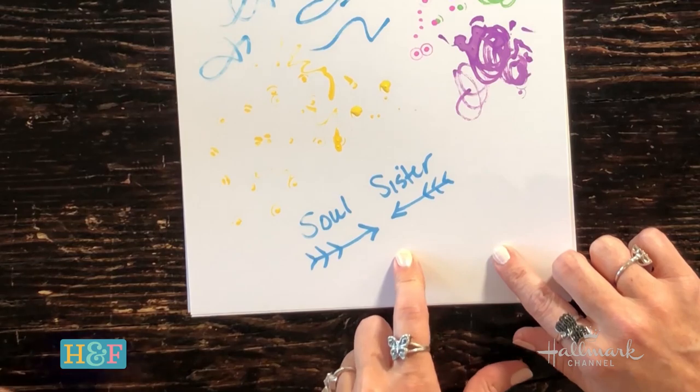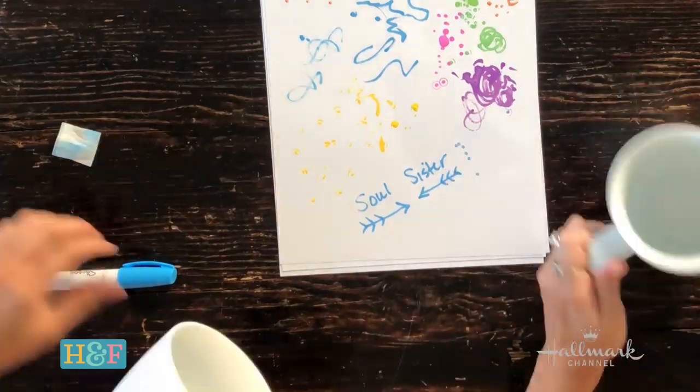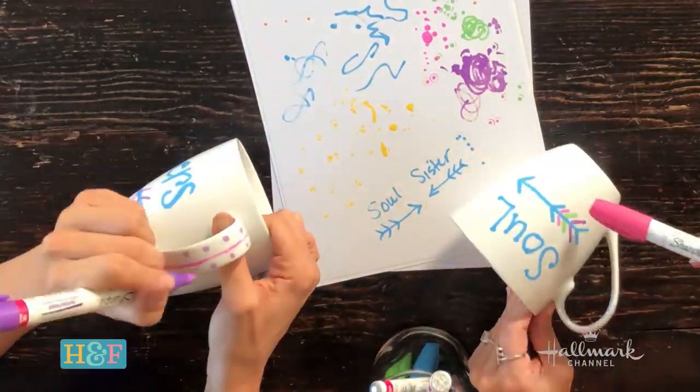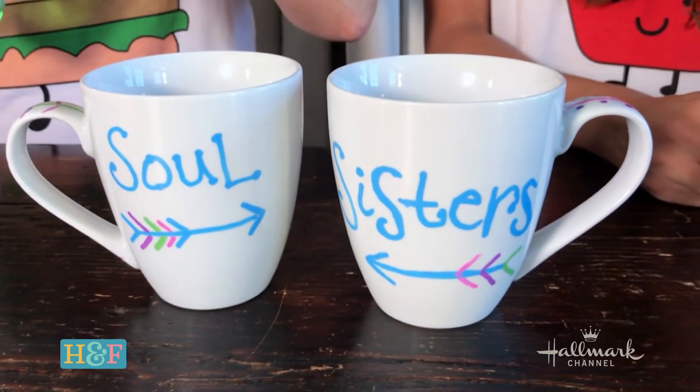So let's do this. Great thing about having Amika do projects with me is that she's left-handed and I'm right-handed — it's very convenient. All right, so we have 'soul sisters.' The other thing you can do, which is really cute, is you can write each other special little notes — like a little love letter to your bestie. So if you can't draw or you really have no skill like myself, you could write a letter and it's just as special, and then it'll be baked on forever.